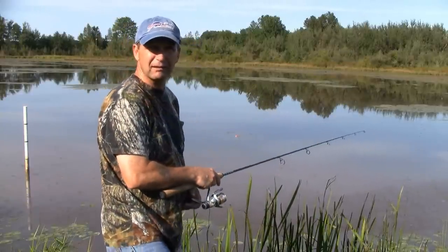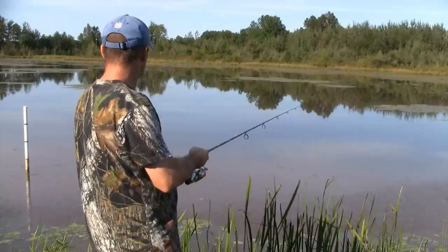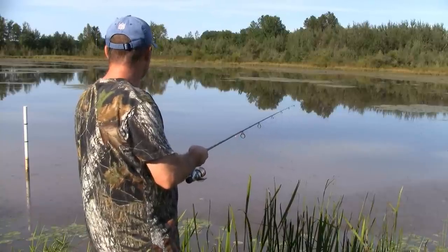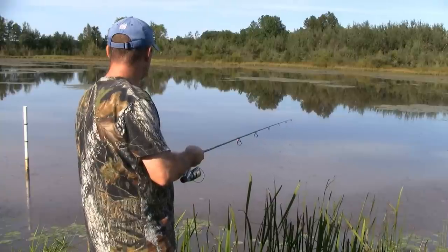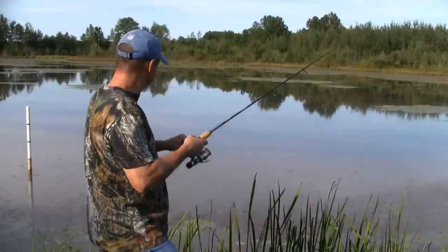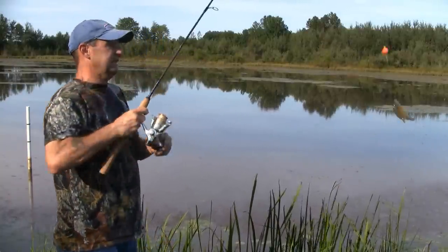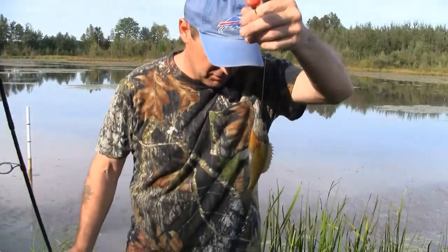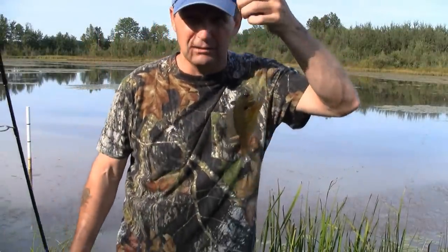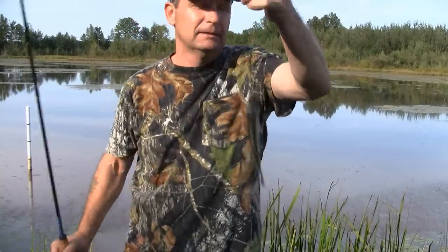That's the spot right there. And there's bait number two. I'm going to set four lines. I'm going to use two bluegill and I got some walleye cheeks — I'm going to try that. The turtles love them little babies right there. Alright, we're going to set some lines now.